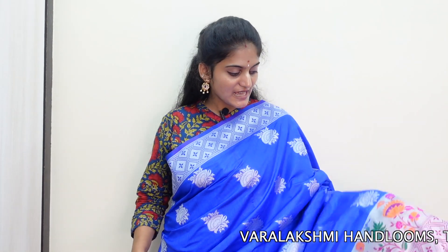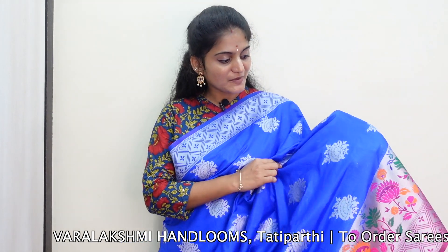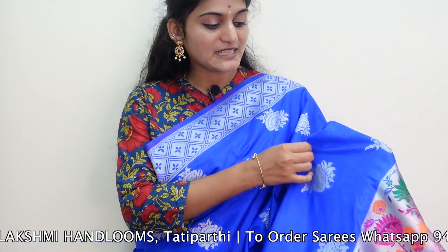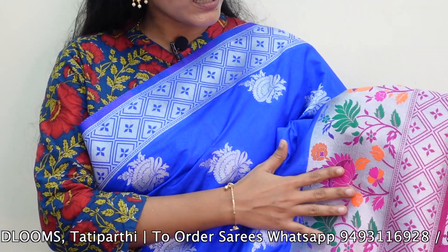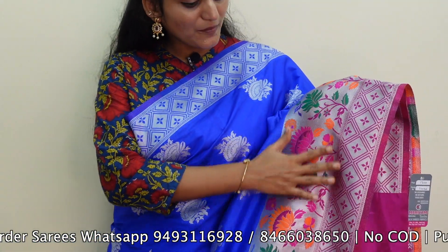Welcome back friends! I am going to show you the first beautiful saree — a soft silk saree. I am going to show you the all-over saree in a silver shade, with a contrast combination. I am also going to show you the thread weaving and the first work pattern.